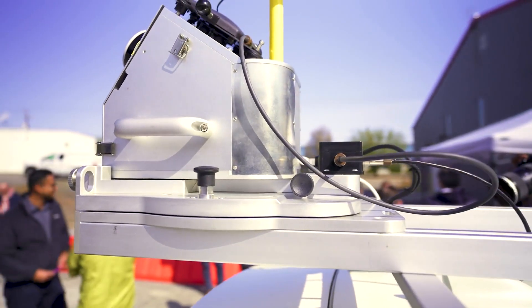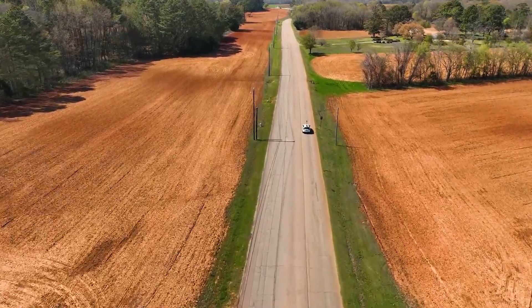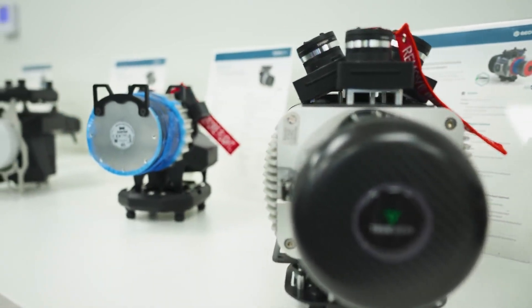Our lineup, now including multiple mapping capability via an easy-to-integrate vehicle mount, ensures flexibility in the field like never before. Choose the package that best suits your needs — GeoQ has tailored solutions to meet the demands of any project.